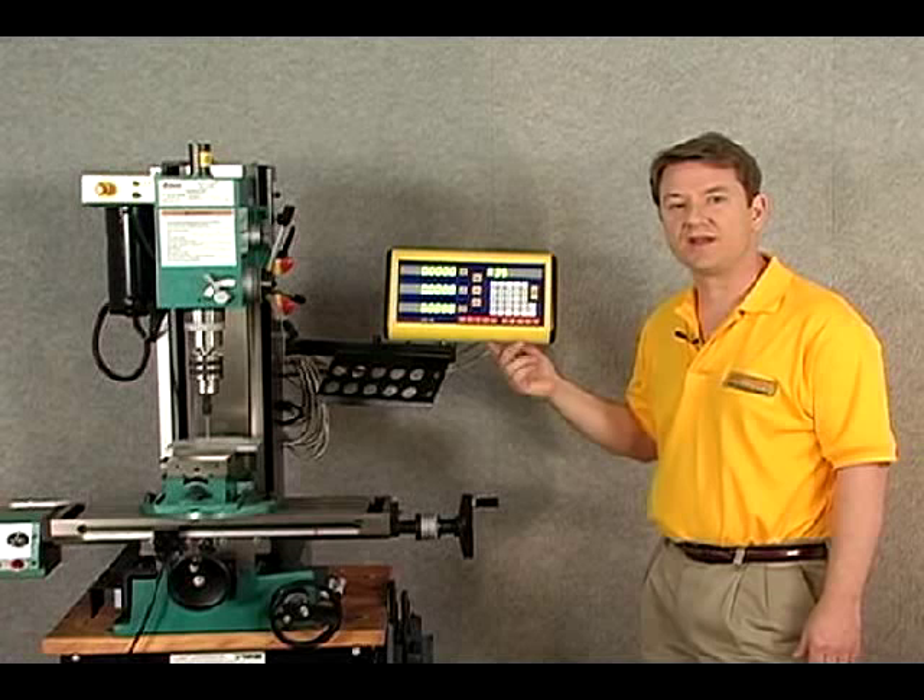That concludes the segment on the ES-10 three-axis display. I hope you enjoyed it, and now you know how to use it.